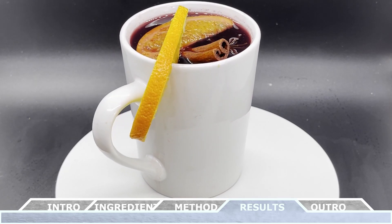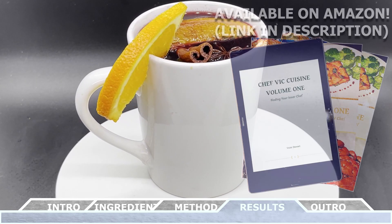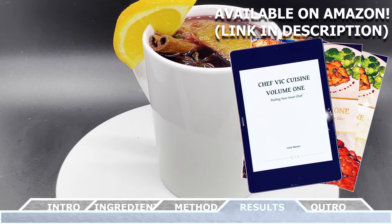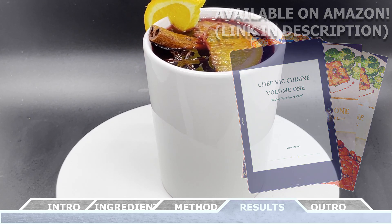As always, this recipe and many more can be found in my cookbook, Chef Vic Cuisine Volume 1: Finding Your Inner Chef. That's available on Amazon — I'll be sure to leave a link to that in the description box.